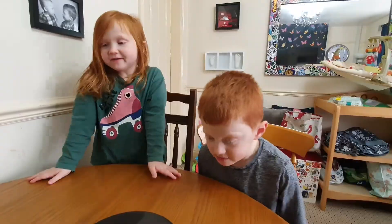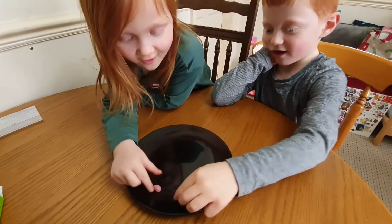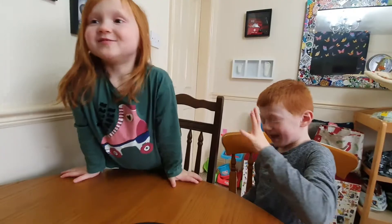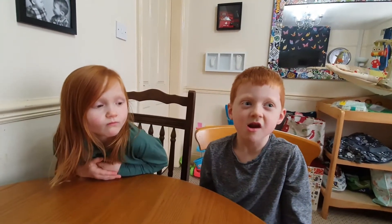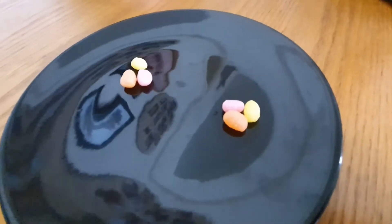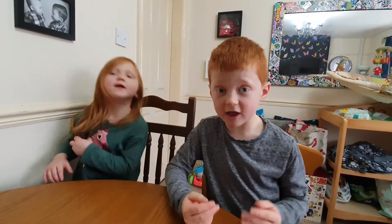This one is watermelon. Okay, on your marks, get set, go! I like it. Considering that was so easy for you, how about the three that were the sourest — you put them in your mouth at the same time? No, no, no! Yeah, yeah, yeah! I'm so scared.